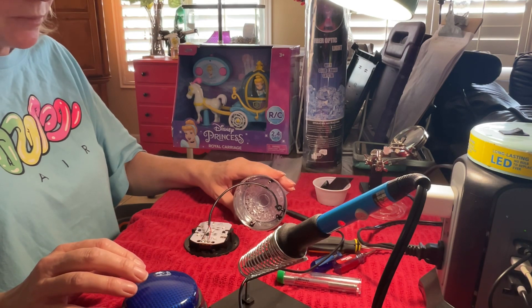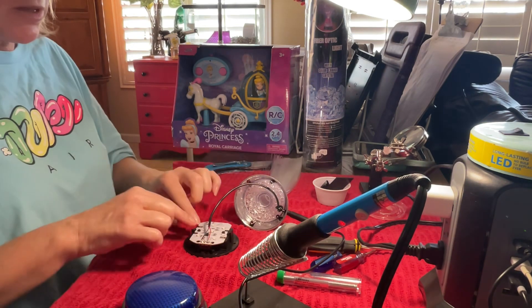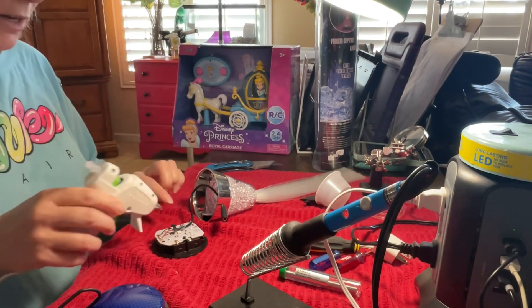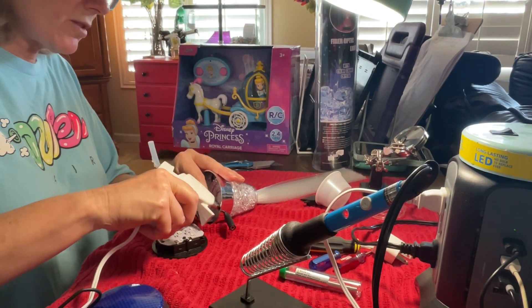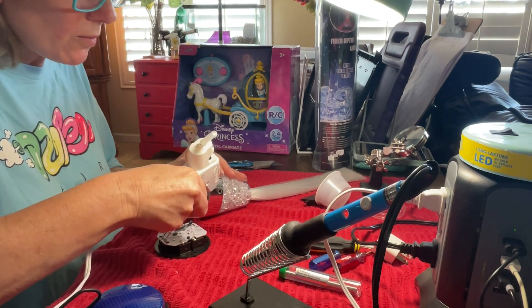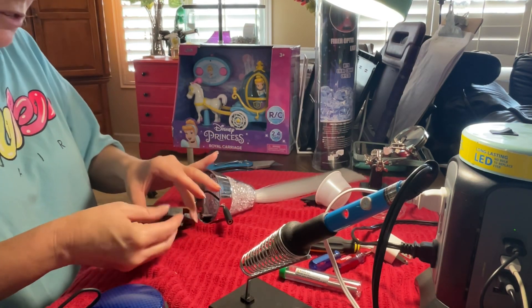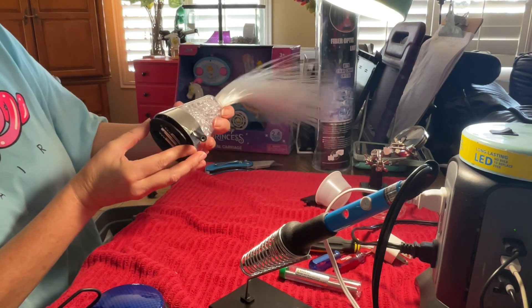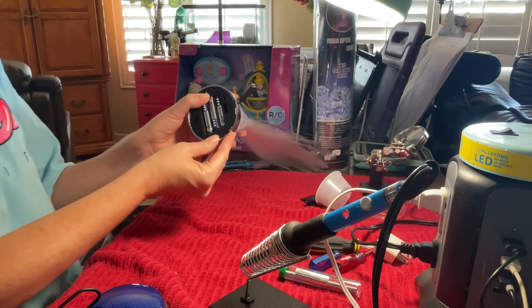Now we have to very carefully put it all back together, making sure that this wire doesn't interrupt the lights. I've got my hot glue and I hot glued it to make sure it didn't hit any of the areas where the lights are. I'm also going to hot glue it right here so it doesn't come out. Then as I put it together, make sure it's very gentle — it's nice and firm. I'm going to put this up here like this and match it up the best I can.